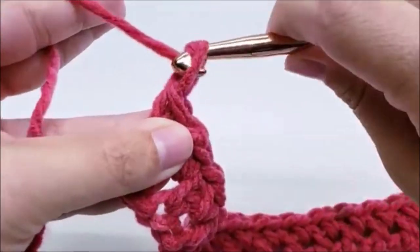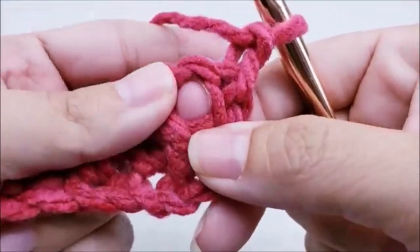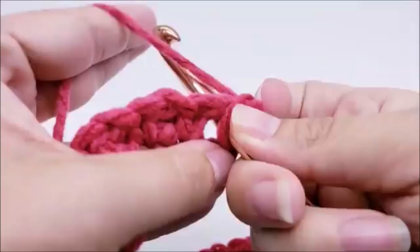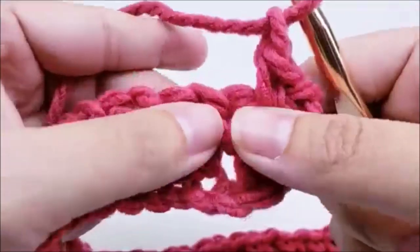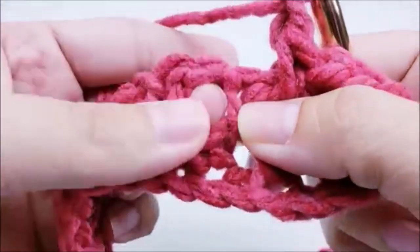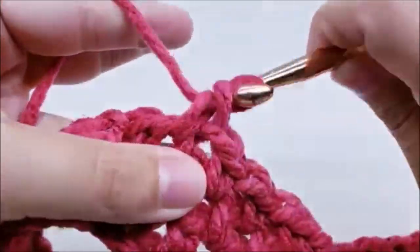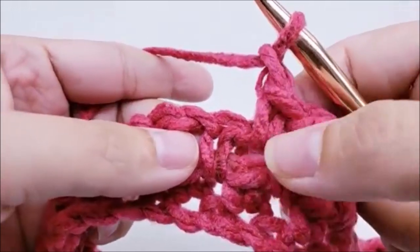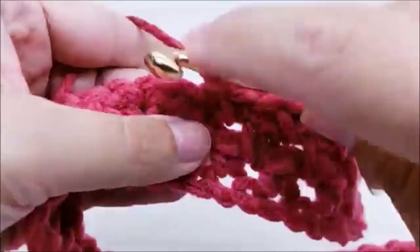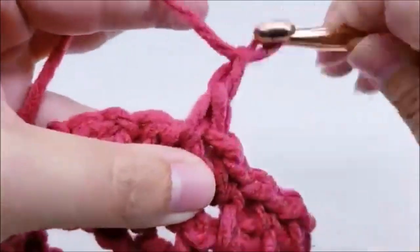To continue, chain one and turn your work. Single crochet into the first chain space, skipping the single crochet. Then chain one, skip the single, single crochet into the next chain one space. We repeat this all the way down — single crochet into every chain one space with chain one in between. So: single crochet, chain one, next chain one space, single crochet, chain one — repeating what we did on the last row until we get to the end.